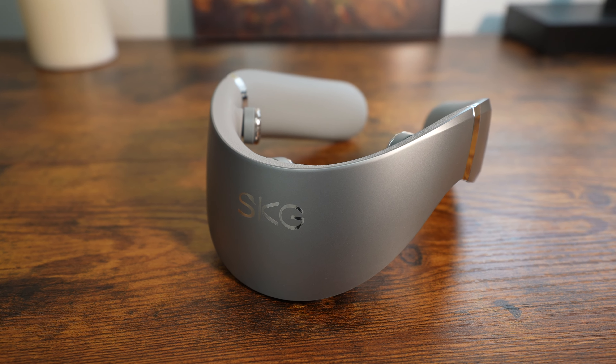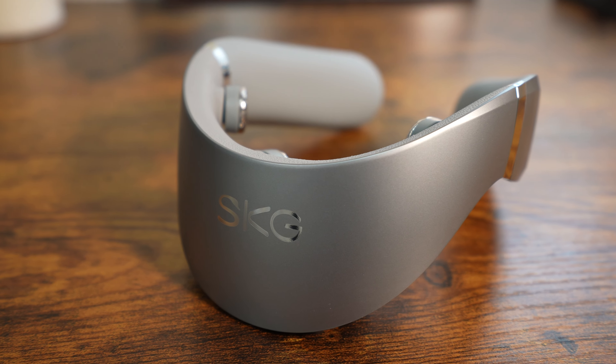What's up my ponios? Andy with Tech Influence here. Excited to share with you guys this really cool premium neck massager from the folks at SKG. It's a great way to have this when you're on your drive, when you're relaxing, or if you're at work — to have heat or regular massaging on the go.